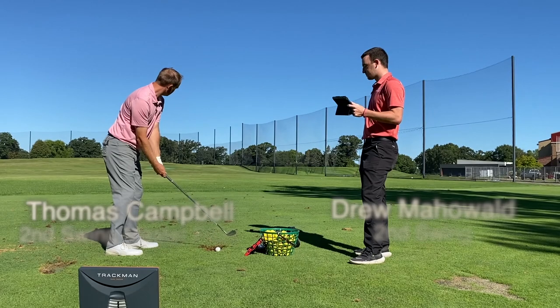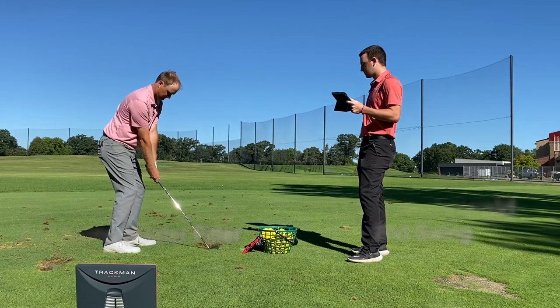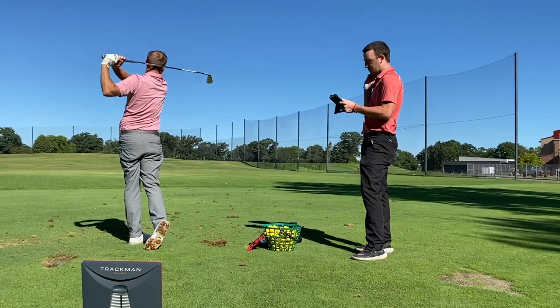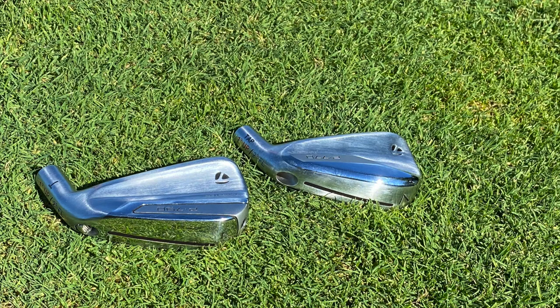Hey there golfers, I'm Drew Mahold with Second Swing Golf, joined by Thomas Campbell, Master Club Fitter at Second Swing. We've got a highly demanded iron test today — the TaylorMade P770 and the TaylorMade P790, new in 2020. TaylorMade is promoting this as a sibling rivalry, so this will be interesting.